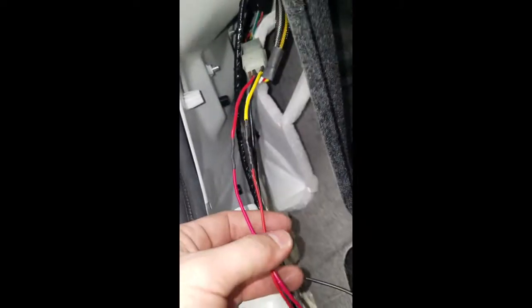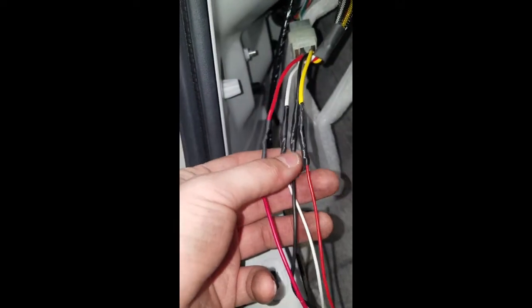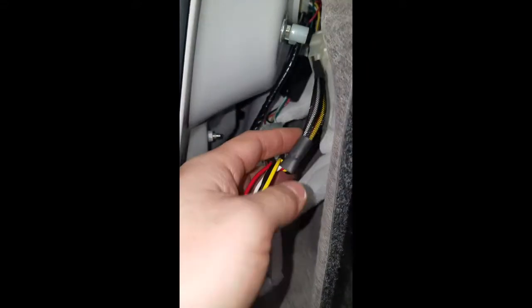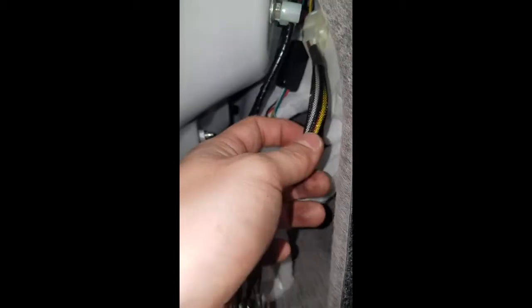Don't be crappy — solder your points. I solder and shrink wrap and electrical tape. Connected to the plug and play harness from Subi Bros. Real good quality. Subi Speed has another one, but it's cheap — it looks cheap as hell. This one has thick gauge wiring and everything.